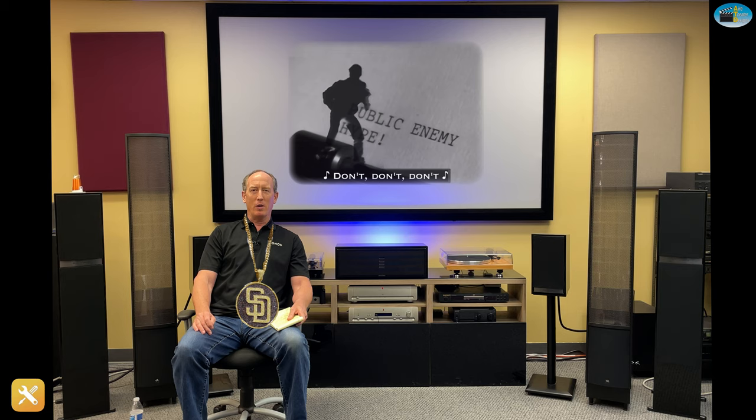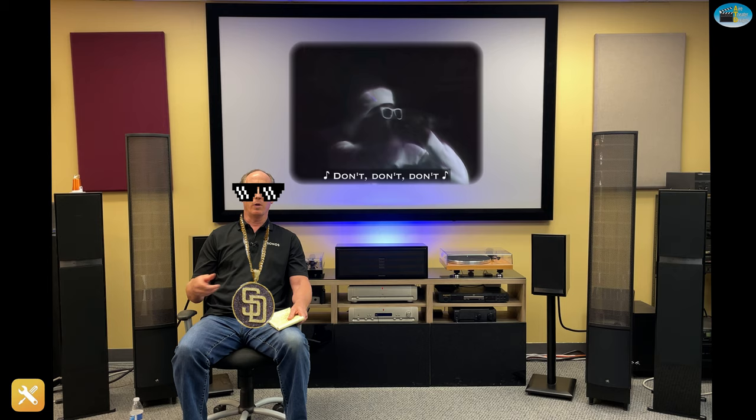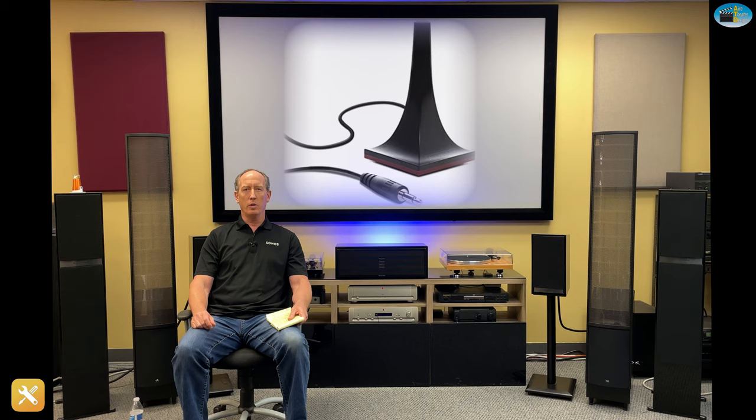The first thing is — as Public Enemy says, don't believe the hype — well, in our industry with surround sound receivers, we say don't believe the mic. When you set up a surround sound receiver, there's an included microphone. You plug it in, it takes readings of the room, and on paper it tells you that it's automatically setting everything up perfectly. It is not. The included microphone always misses with the center channel and the subwoofer.